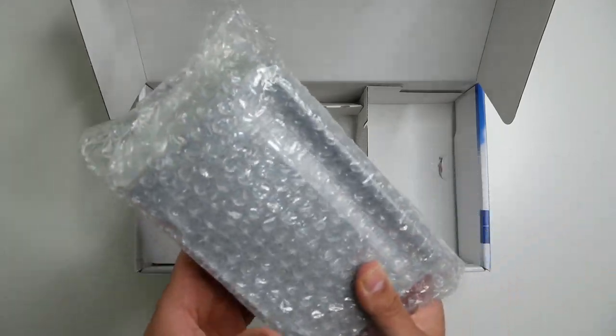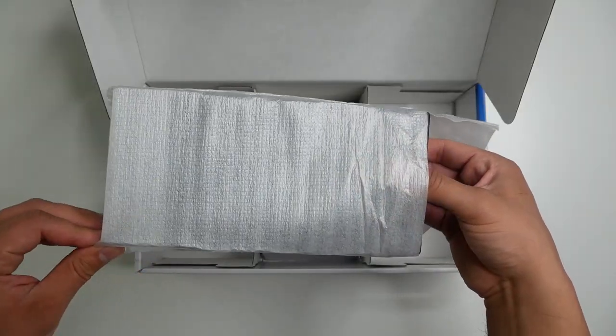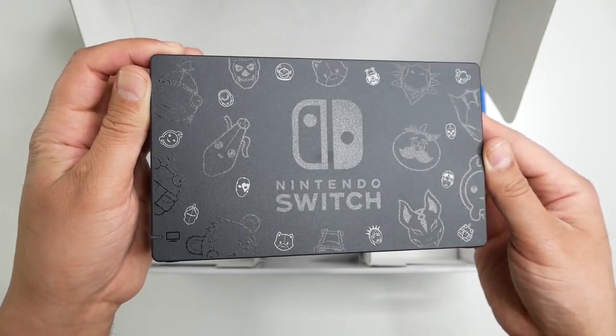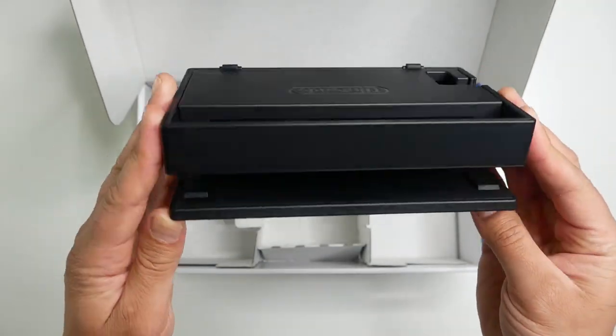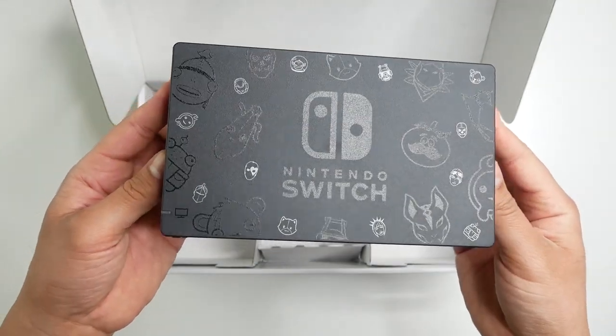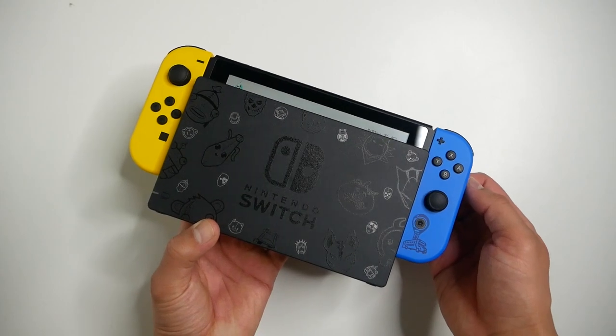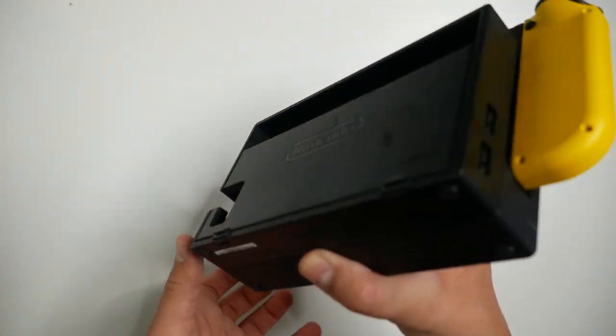The last item to the right is the dock, and this is a limited edition dock. You can see that same artwork, that same pattern we have on the back of the console. And once we slide in the console with the Joy-Cons attached, it looks really damn good.